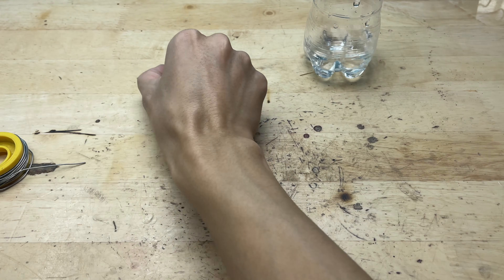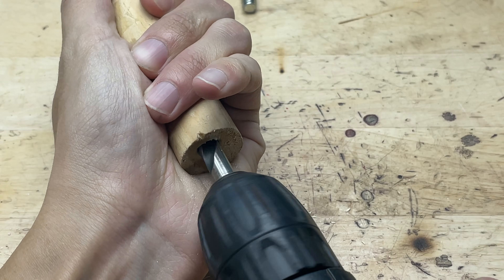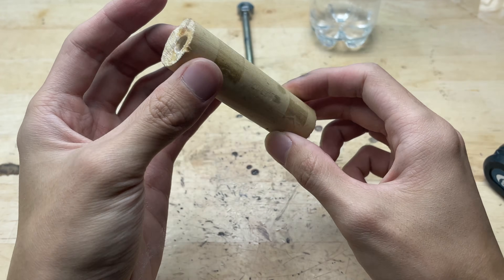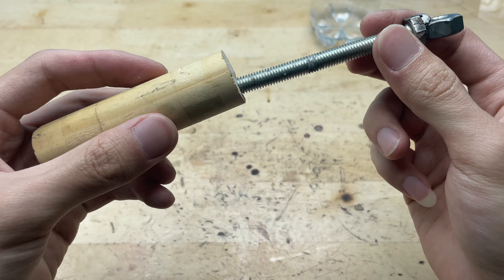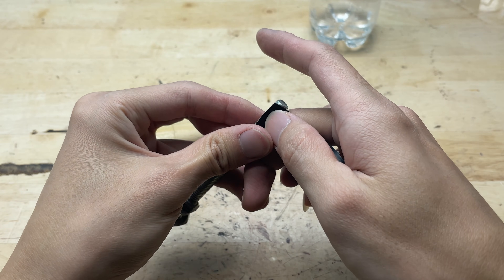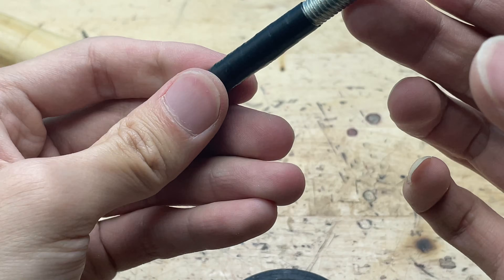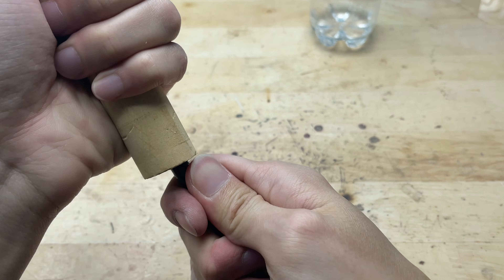Now I'll continue building the soldering tool. I prepare a small piece of wood that fits comfortably in the hand to use as a handle. After drilling a hole in the wooden handle, I attached the solder bolt assembly into position. However, I noticed that the drilled hole was slightly larger than the bolt. To fix this, I wrapped an extra layer of tape around the bolt shank before inserting it. This increases the tightness between the bolt and the wooden handle, making the connection more secure and preventing looseness or vibration during use. After this adjustment, the bolt fits snugly into the hole and the overall assembly looked much more stable.